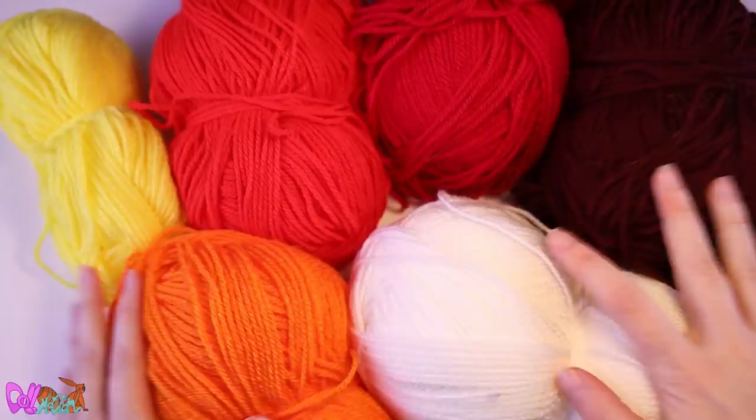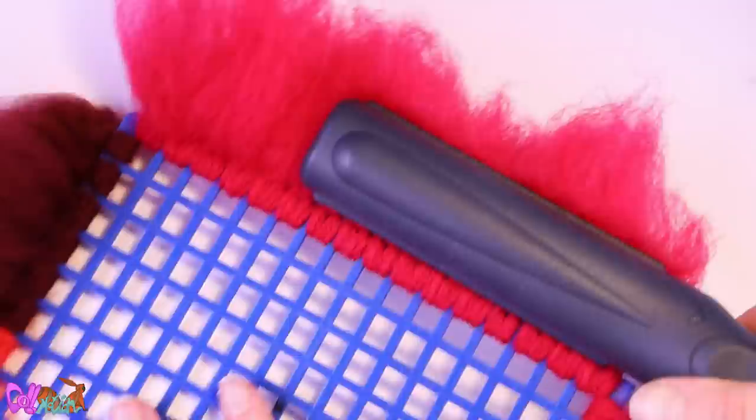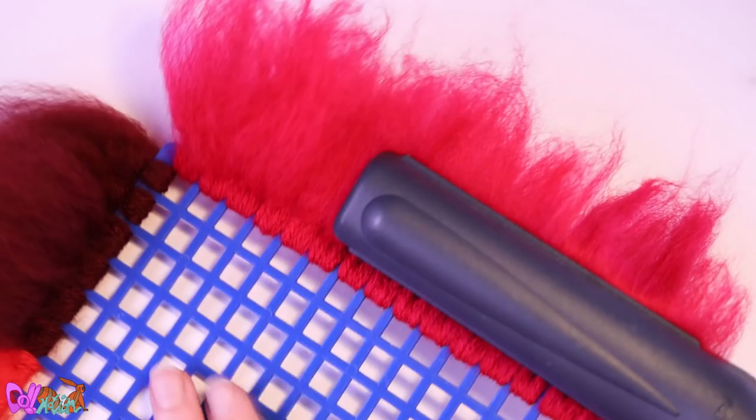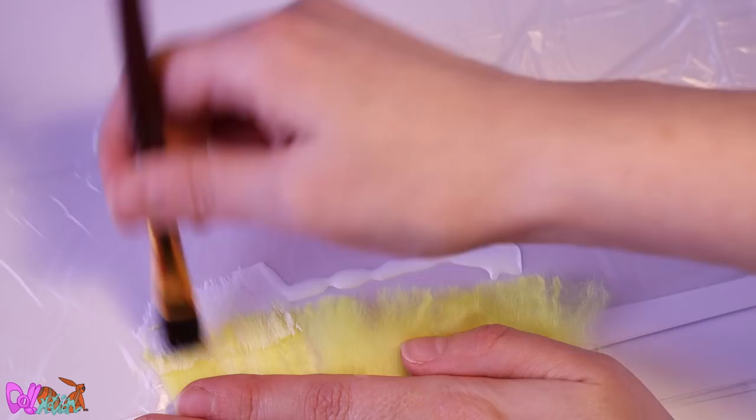We're going to use a lot of colors for Morpheo. Bind them to our giant fly swatter and comb out the yarn. The yarn meant for his hair will be straightened for a shiny and deeper look, but leave the rest of the yarn as it is.